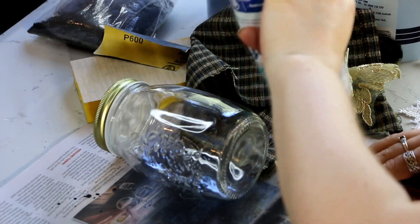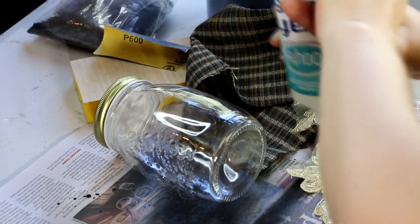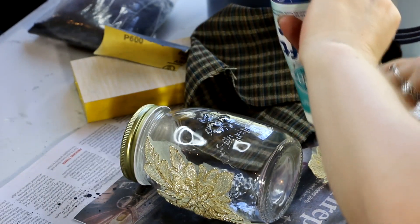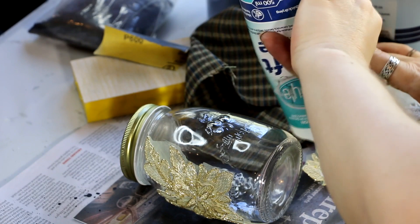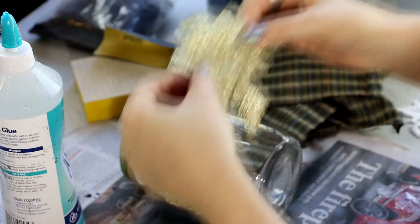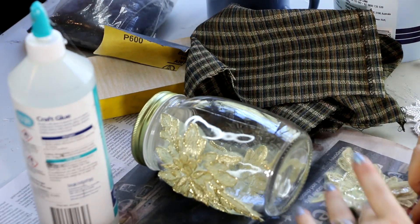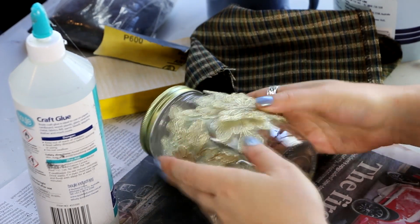I decided I could decorate it. I have this gold lace that I had on hand — I originally got it from eBay and it was quite affordable. It's been really handy in a lot of projects, so definitely check out eBay if you're looking for things like this. I have two different versions of the gold lace and they come in a big long trim roll, so you cut the little appliqué sections off as you use them.